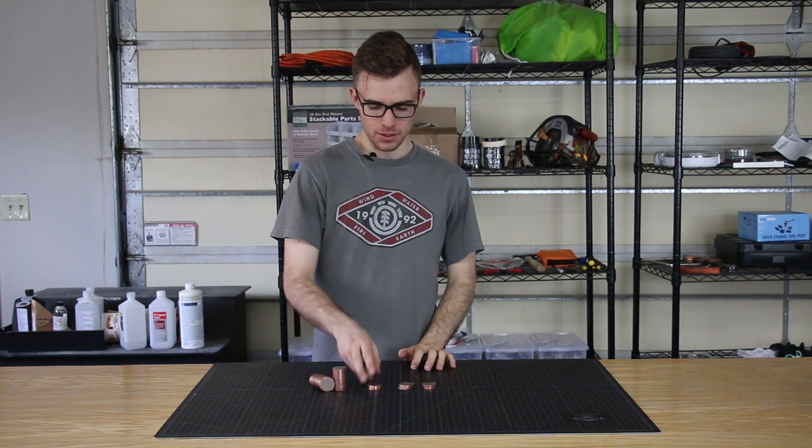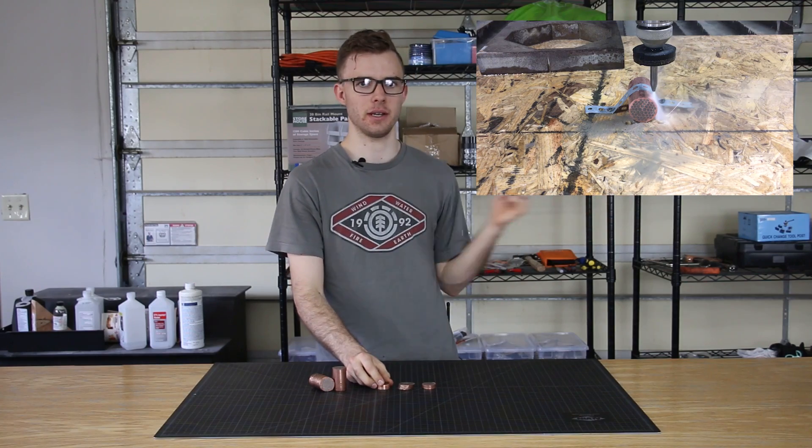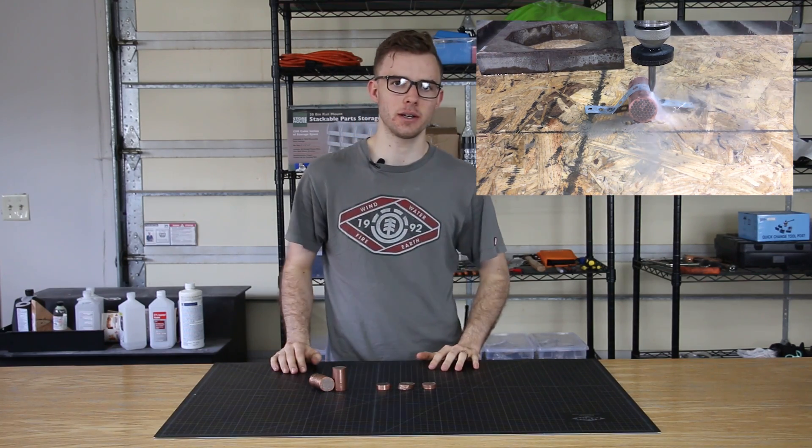Hey guys, in this video we're going to be making a superconductor ring. You've probably already seen it, but in case you missed it, we made a video with the waterjet channel. You can check that out here.